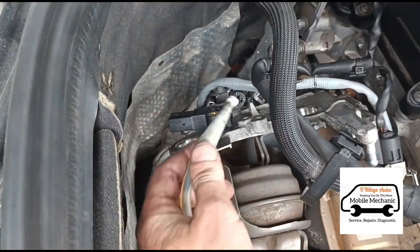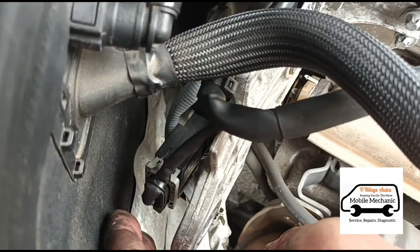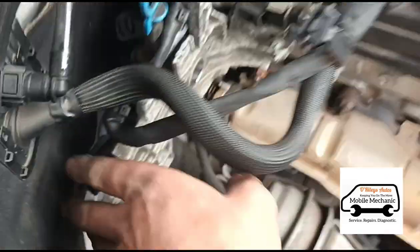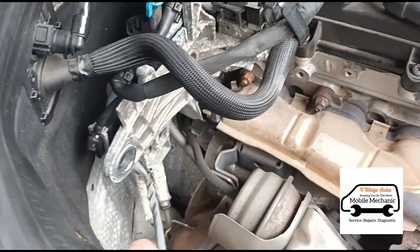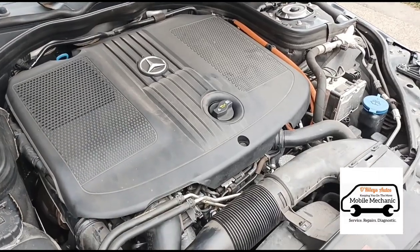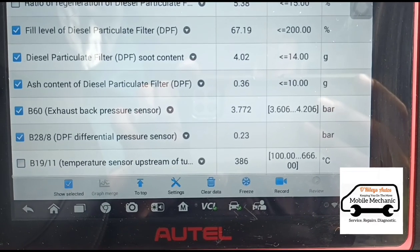We're just about done. So now we've just put that new sensor in there, plugged it back in there, just down the back. Now we've just put that bracket back in place. So that's all of the parts there put back together. So now we've got the new sensor on here.